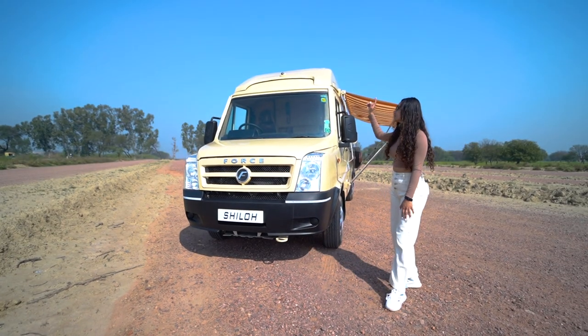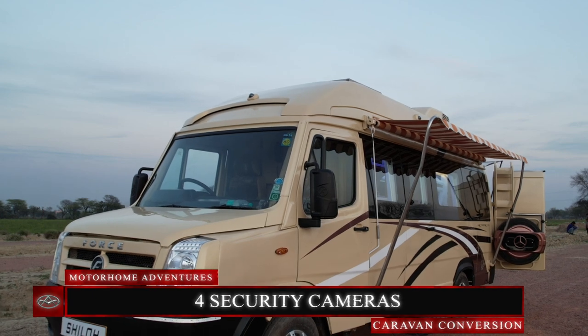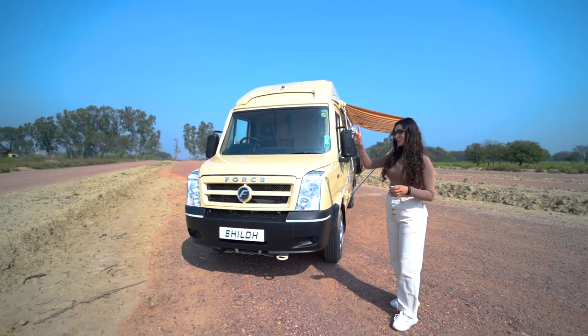On the top we have done some exterior customization. We have cameras on all fours ensuring your security and safety at all times. Now moving to the cabin.